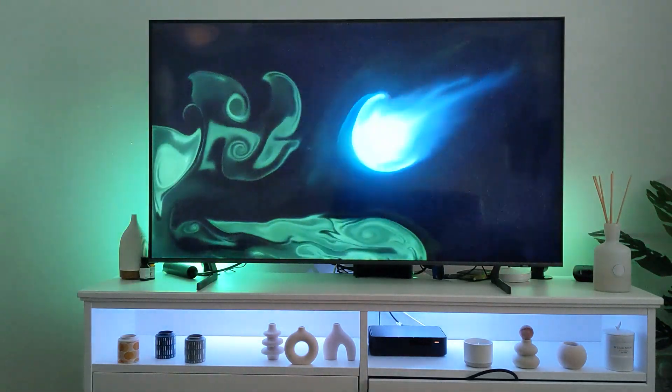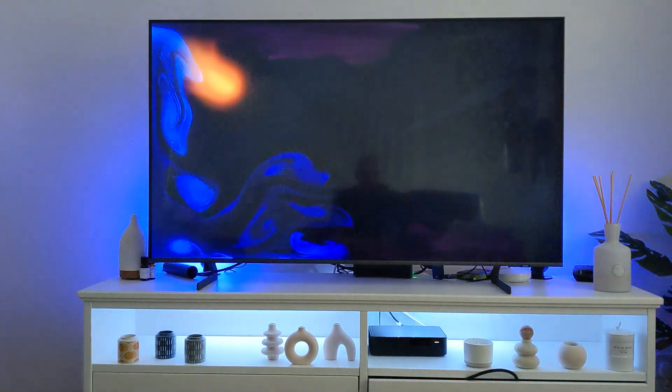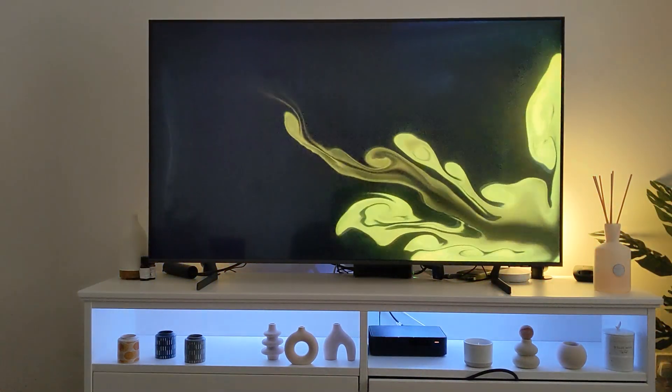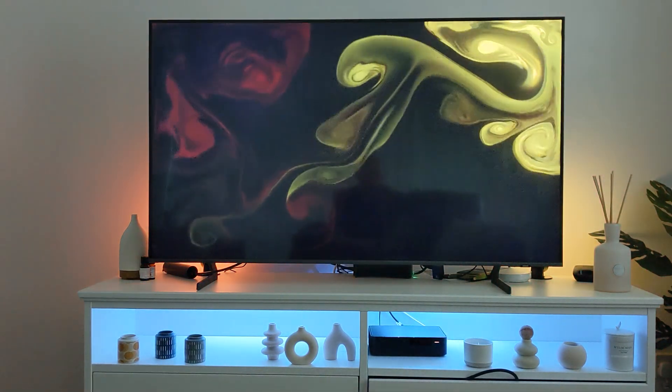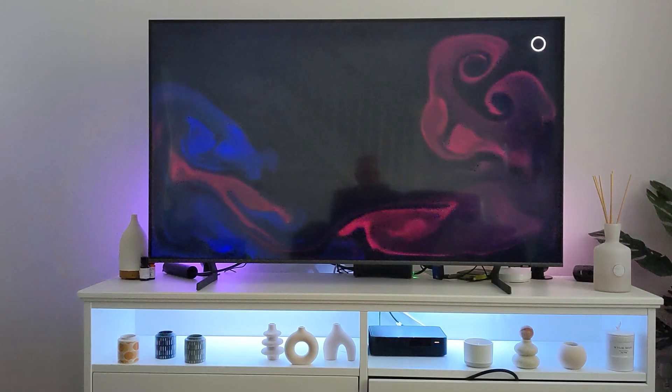This is a demonstration to show you — it's quite accurate. If you can imagine having a movie playing, or music or gaming, I think it would actually be quite good. The next one shows you more of the colors and you can actually see it's quite accurate to what's on the screen. If you like this video, please like, comment and subscribe. Thank you.